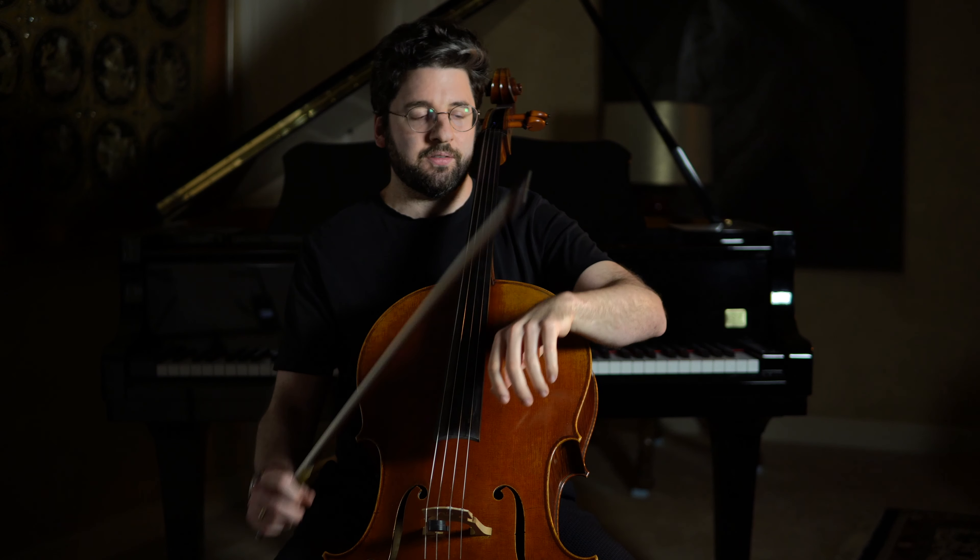In either of those situations you're putting undue stress onto the tendons of your hands and forearms. It also just feels much less powerful to be playing with a break in the wrist like that.